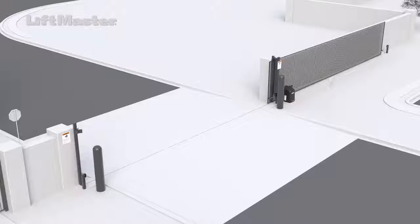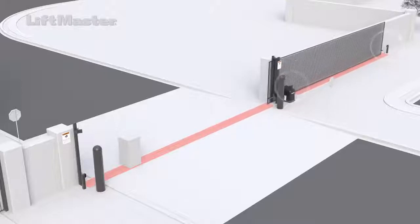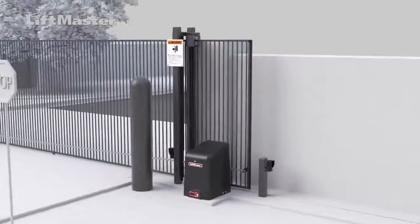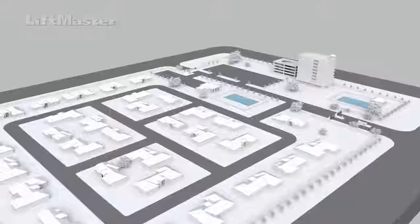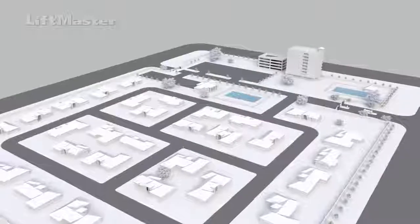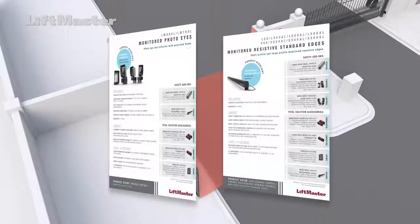The new UL guidelines became effective on August 1, 2018. For a slide gate operator to function, one external monitored entrapment protection device is required in the open direction and one in the closed direction. Check for a minimum of one external monitored entrapment protection device in either direction where an entrapment zone exists. LiftMaster slide gate operators ship with one safety edge and one set of photo eyes to help ensure compliance with UL325 guidelines. Every gate installation is unique — it is the responsibility of the installer to ensure all entrapment zones are protected with two independent entrapment protection devices. Inform property owners or managers of how updates to safety standards can reduce possible accidents, and make note of the installed safety devices for each entrapment zone.